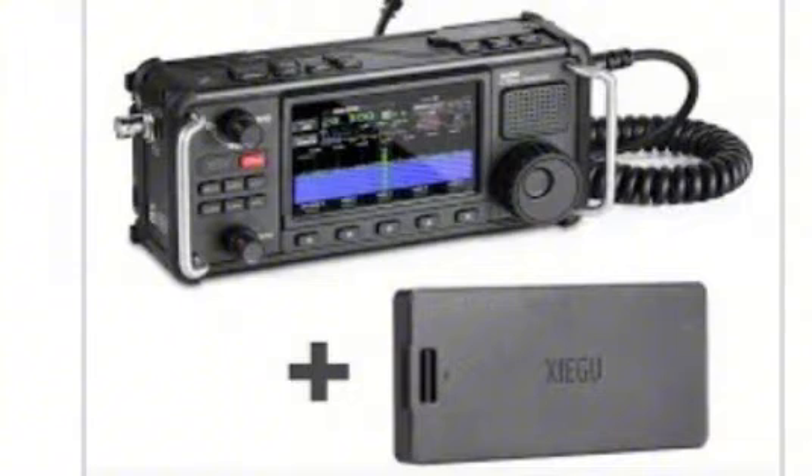What I want to ask y'all is: do y'all think it'll come with an external battery charger eventually, or do you think it'll have to be charged with the radio each time?